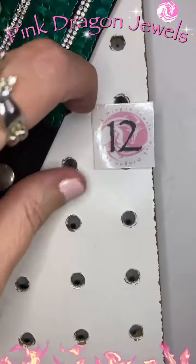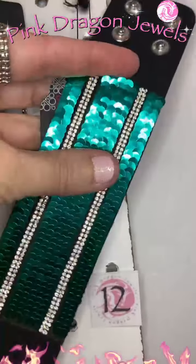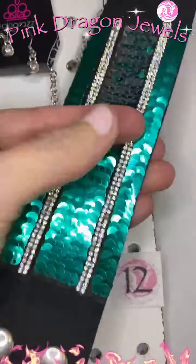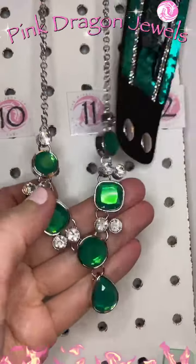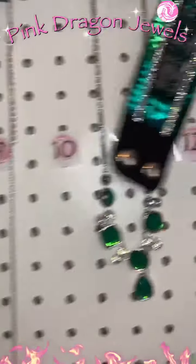I paired that with this bracelet — a leather wrap. This is a double-sided sequin, reversible sequin — you've got green and silver, so double duty on this one. These green pieces, well this one's brand new. So that's number twelve.